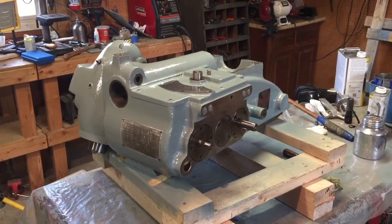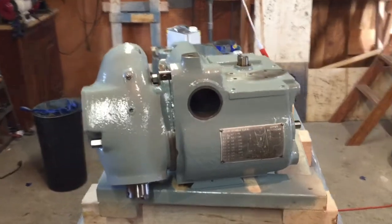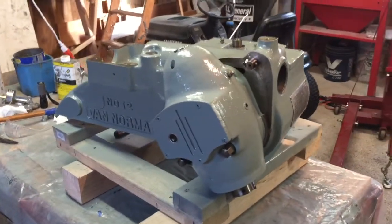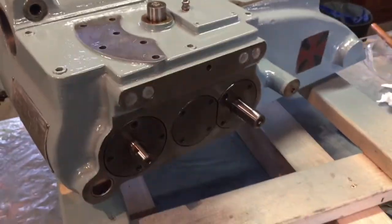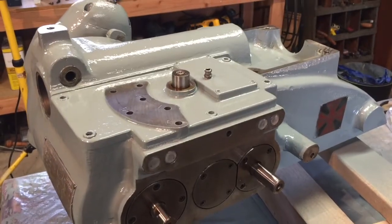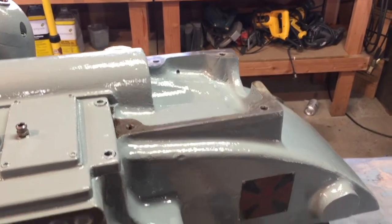Just yesterday I finished painting the RAM, so it's looking really good. I took all the masking tape off it, along with all the controls, the belt pulleys, and everything. I took those all off just to make painting a little easier. I also removed the bracket that holds the motor — I'll get to those a little later.